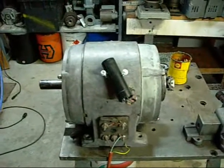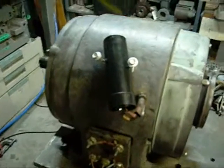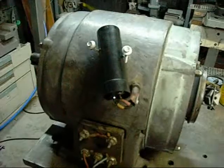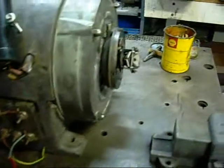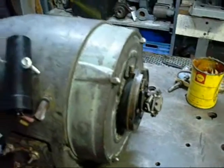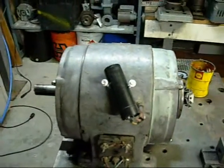Still not a bad find for 25 bucks. Now all I've got to do is finish cleaning up the start capacitor housing, install the new capacitor in it, re-assemble the terminal box and centrifugal switch housing, and whack a coat of paint on it — then it'll be ready to run on any of my machines.